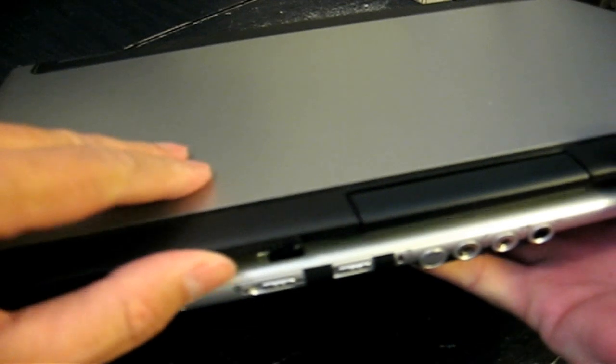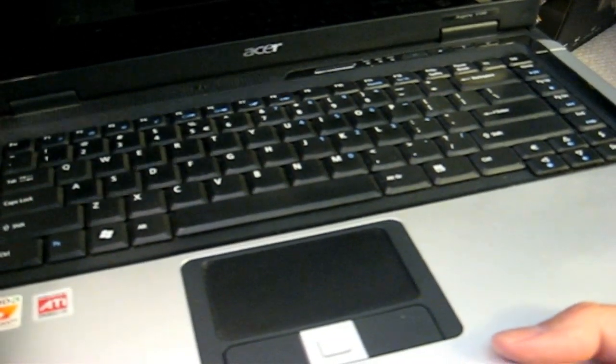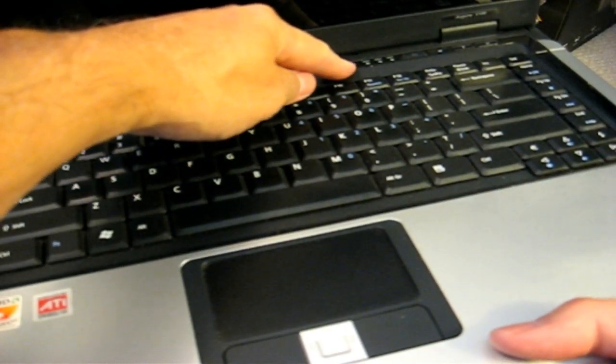Let's get started here. If you have not already shut down your laptop and powered it off, go ahead and make that happen.